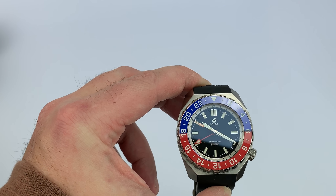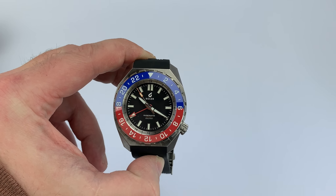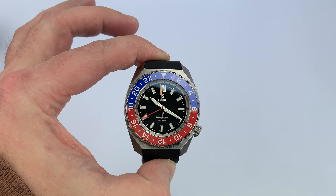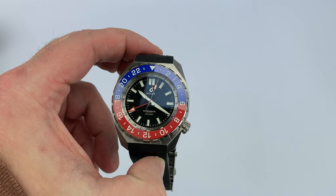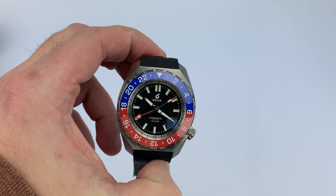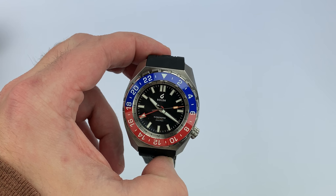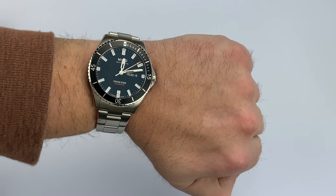At 44 by 52 millimeters, 13.5 millimeter thick, 22 millimeter lugs, it has an ETA 2893-2 elaboré grade automatic movement. It sounds like a big watch but it really doesn't wear like that on the wrist. 44 millimeters and 52 millimeter lug-to-lug is on the larger side for me these days, though this is small for a lot of people too.